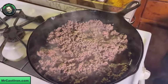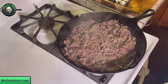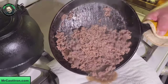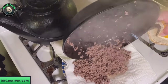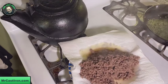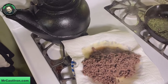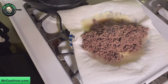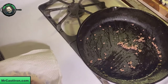Our ground chuck has browned up nicely. Of course, you're always going to have some beef fat that renders down off your ground beef. I'm going to pour this onto a paper towel-lined paper plate. Mrs. Cast Iron actually uses a colander in a pan to drain the grease off — you can do it either way. What you want to do is get all the grease out of your cast iron skillet.